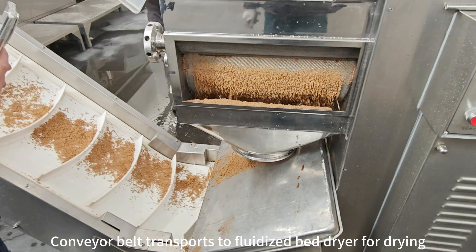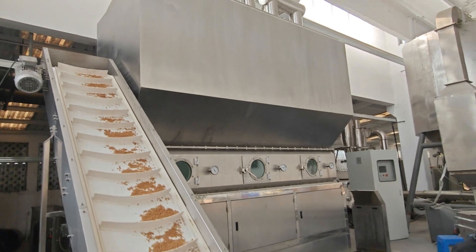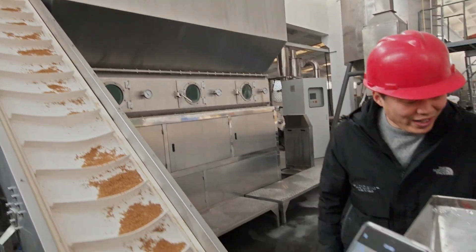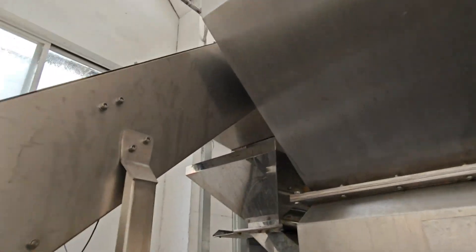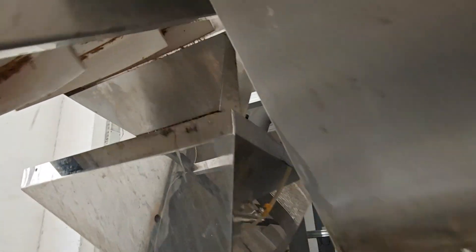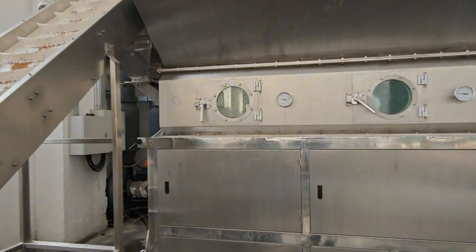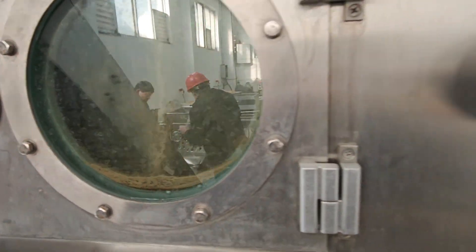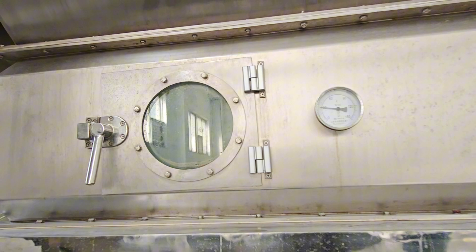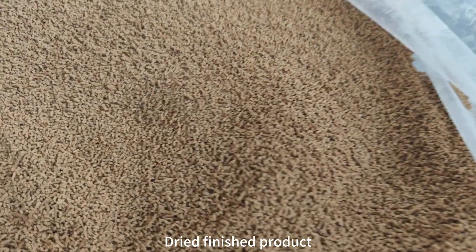The conveyor belt transports to the fluidized bed dryer. Dried finished product.